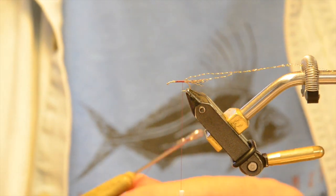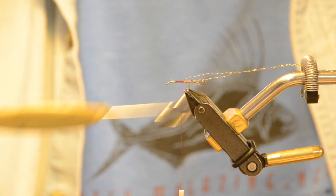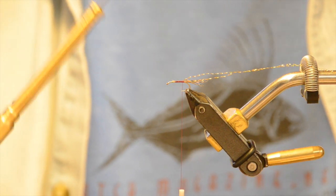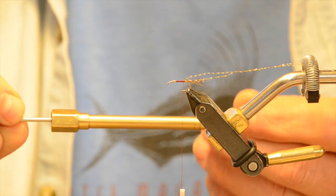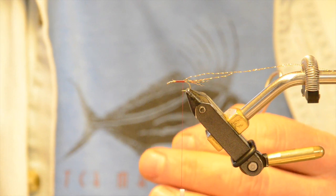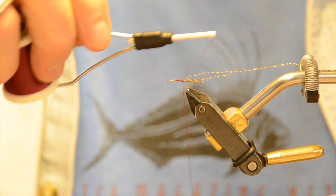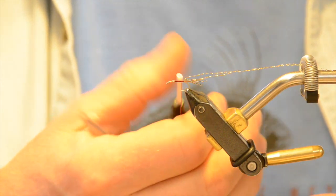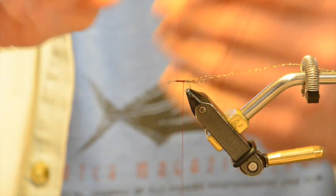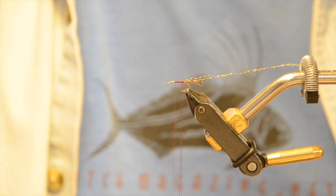I use dubbing loops exclusively — I did a show on this three or four episodes ago. I've had this dubbing loop tool for almost 20 years. My buddy Dylan, who owns Rising Fishing Equipment, came up with new ones we're going to be marketing soon — they're a lot faster than the short ones. Just hook it in the tool, come around and make a wrap around it so it tightens up at the bottom, then advance your thread right to where we started. Don't go past that point.